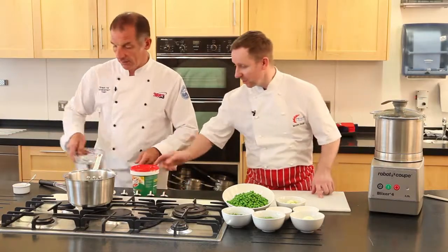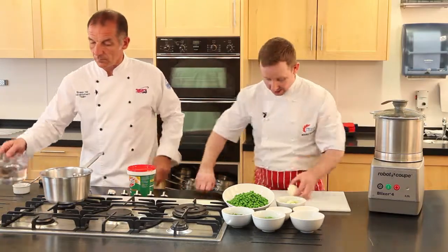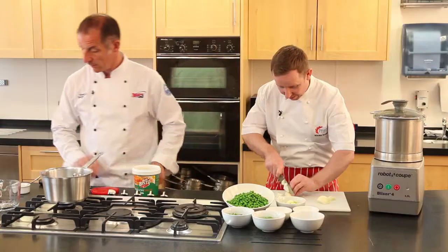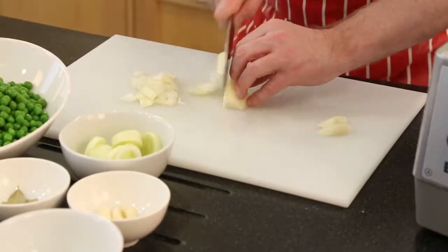Sean, we're going to make the stock up with the Bisto bouillon. I'll put that in the pan. In the meantime, I'm just going to roughly chop the onion. We don't need onions or any of the vegetables to be finely chopped or very well prepared because the whole dish is going to be liquidised at the end.